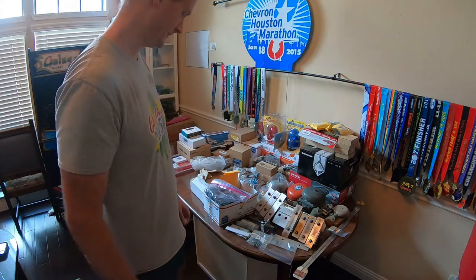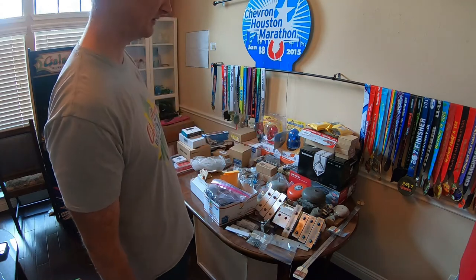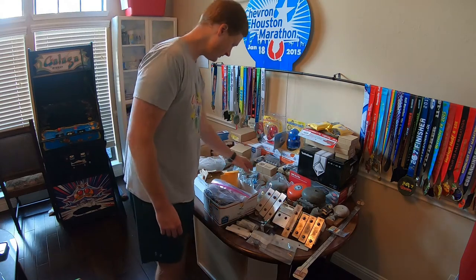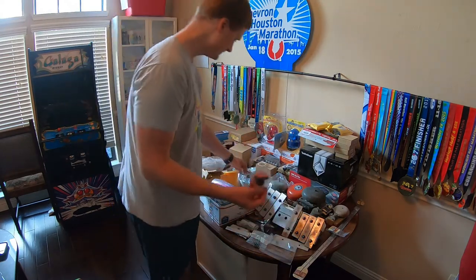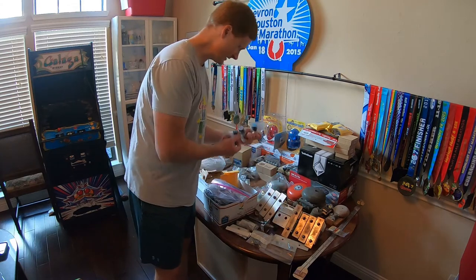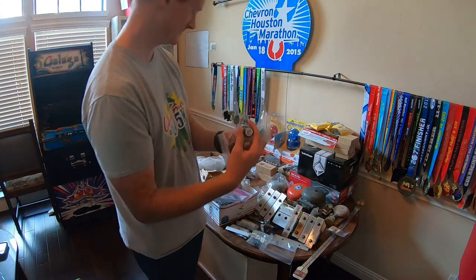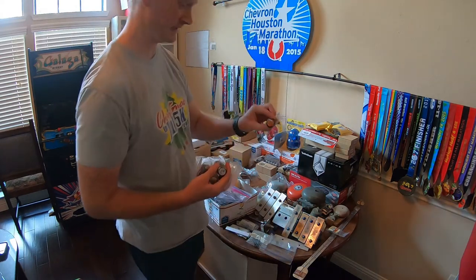We'll see how that all shakes out when I read it and remember what I'm doing. Then we have a selection of buttons. Here's your launch ball button — I just bought a bunch of these randomly. This one says 'engage,' this one says 'pinball sucks,' this one says 'extra ball.'